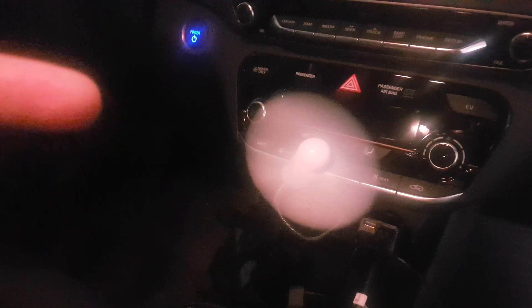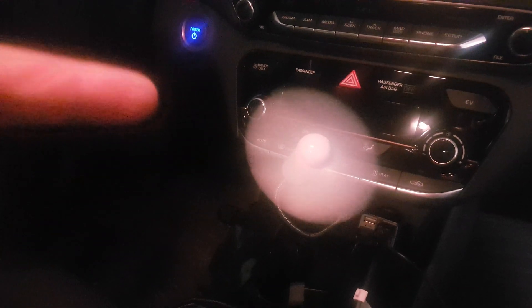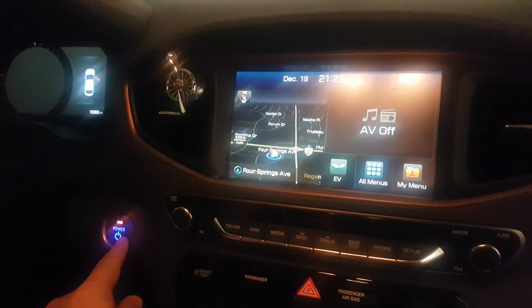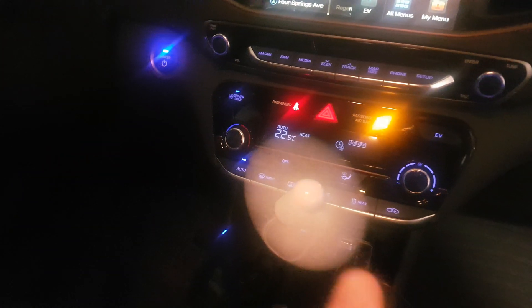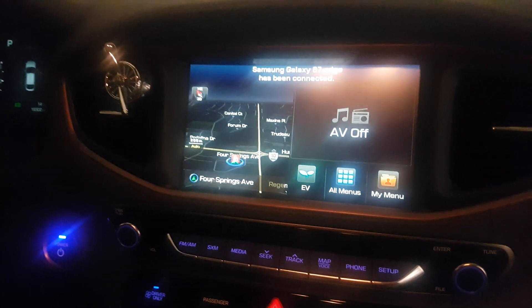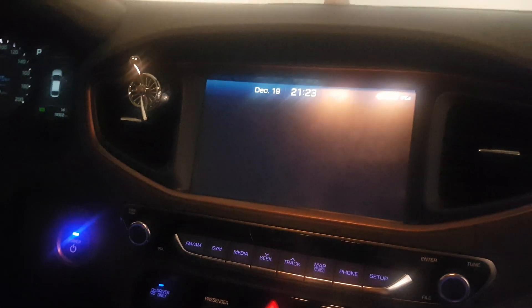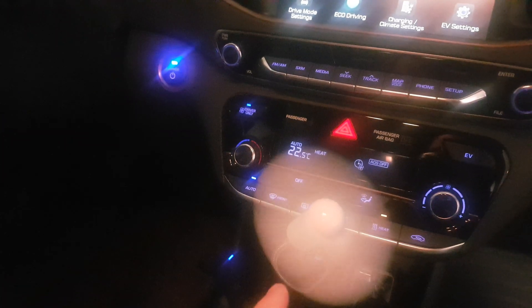Eventually the battery saver will kick in and it will start complaining about battery level. In fact, if I turn it on right now we should be seeing that complaint. Now it's fully on — that chime sound is my dash cam. I have 95% battery so I guess it's not enough to make it complain, probably because the fan has a very very low draw.